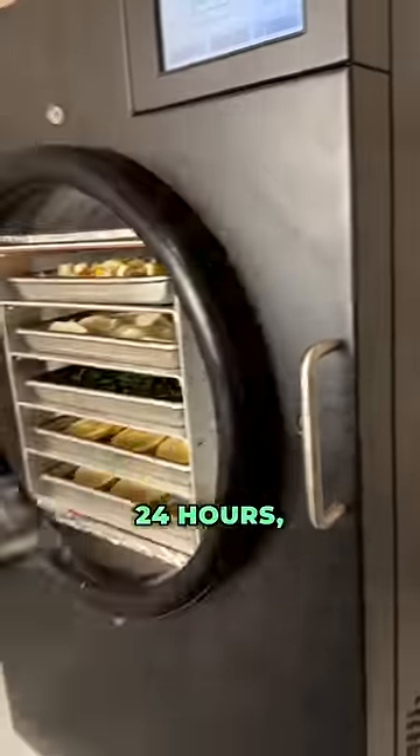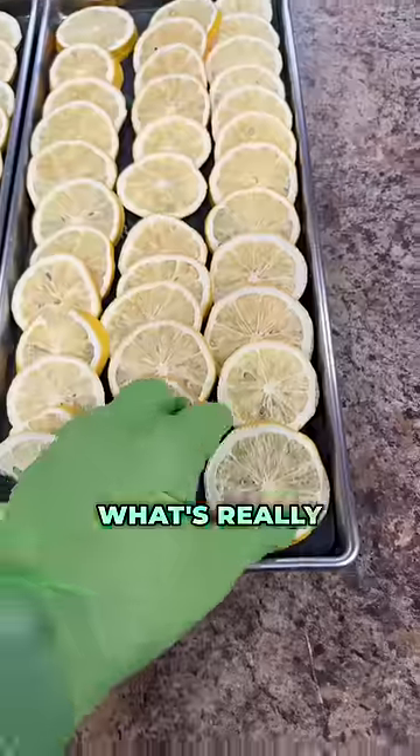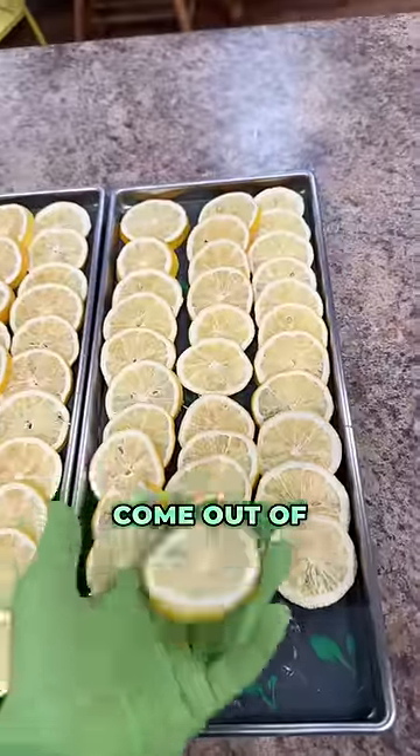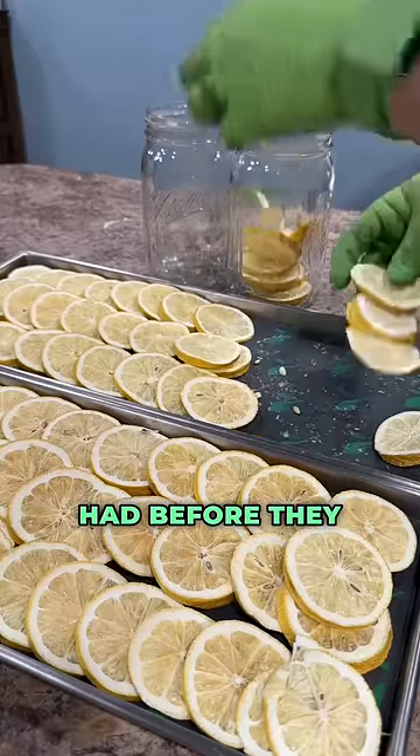It finished up after about 24 hours, but we gave it some extra time just to make sure that all the moisture was removed out of those seeds. What's really awesome about freeze-drying is when these come out of the freeze-dryer, they're going to retain about 97% of the nutritional value that they had before they went in.